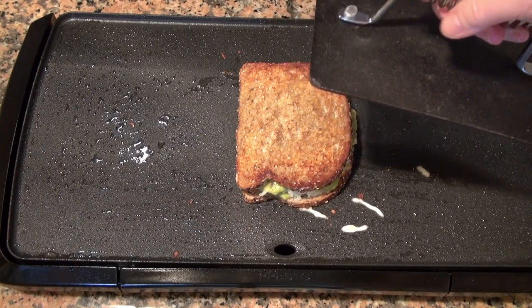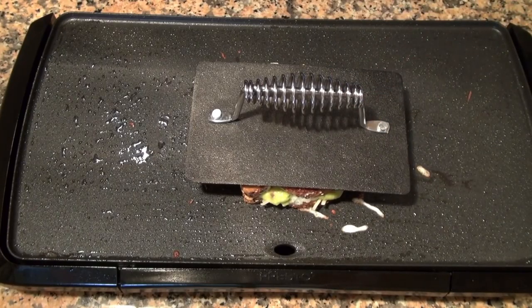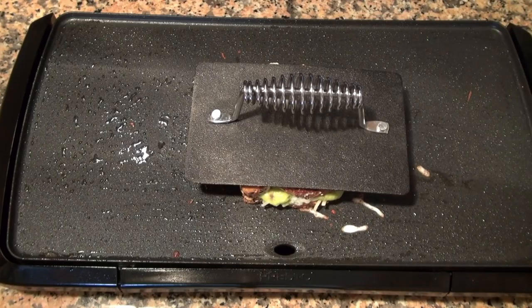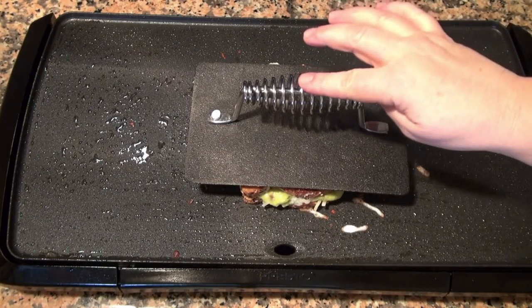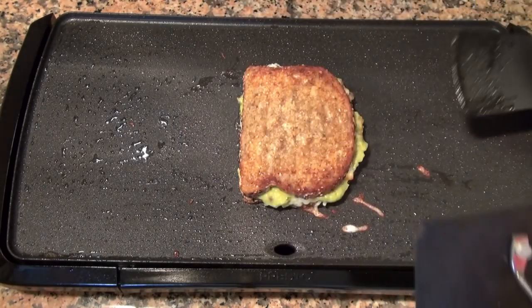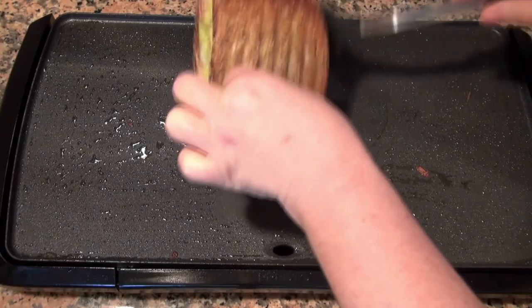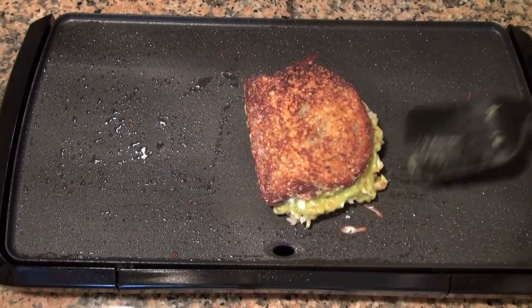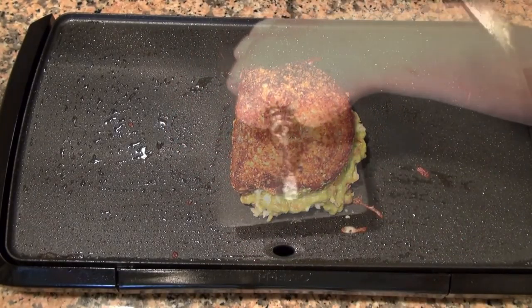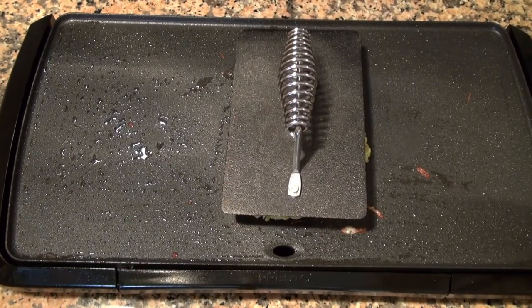I happen to have bought myself a little weight, so I'm going to weigh down my sandwich. If you don't have a weight, you can use a kettle full of water — anything you have that will weigh this down. Serious looking sandwich, very messy, very delicious.